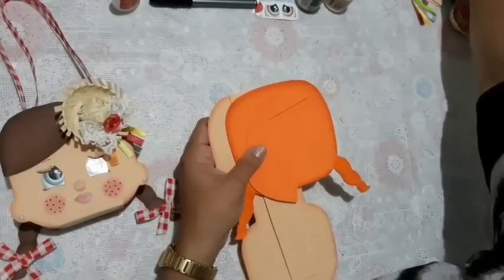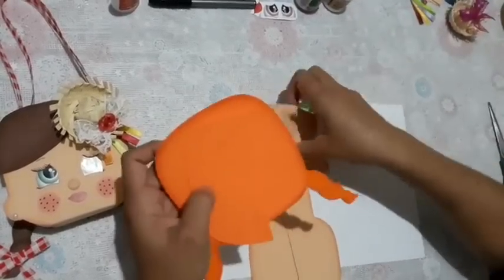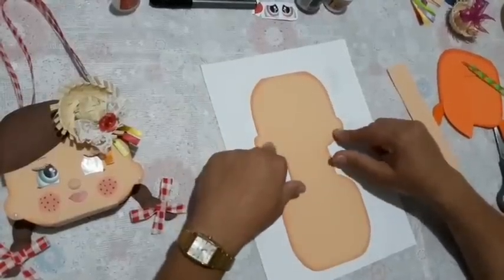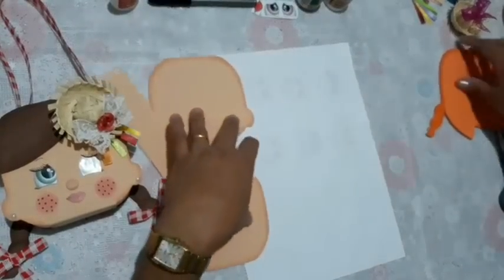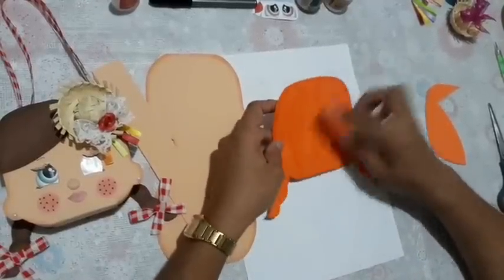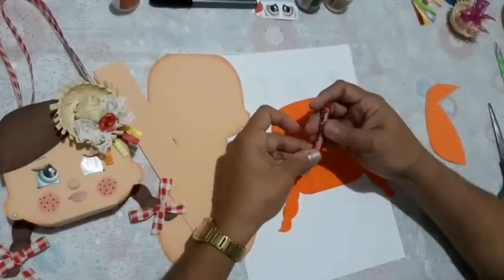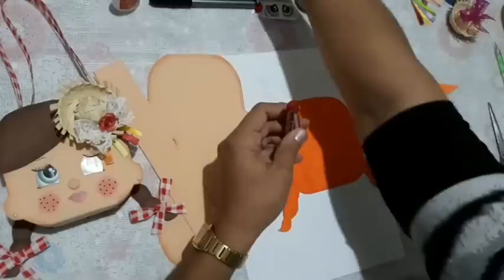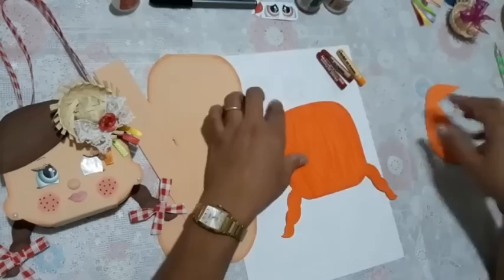Now, what am I going to do? I'm going to take a sheet here. I shaded this part of the little bag with brown. This part doesn't need shading. On the hair part, since she's a redhead, I used orange EVA and shaded it with red. Red is number 11, brown is number 8, and yellow is number 2. I'll use these three colors for the hair.